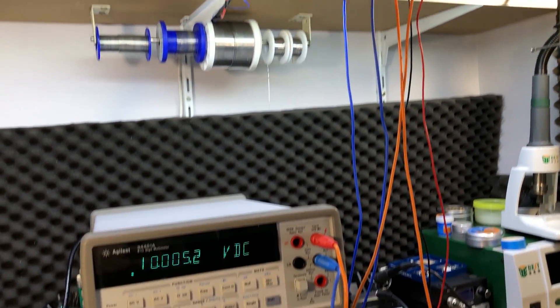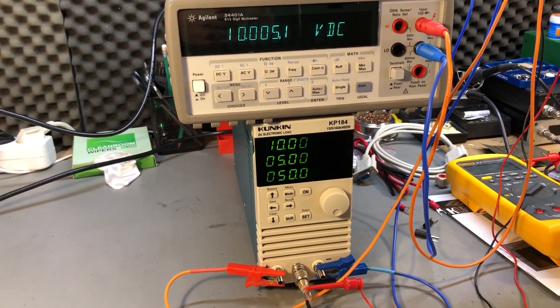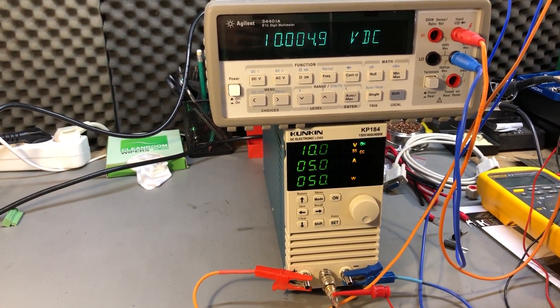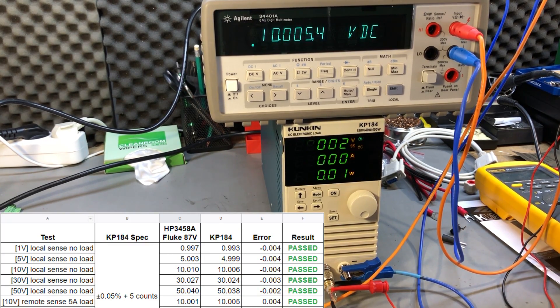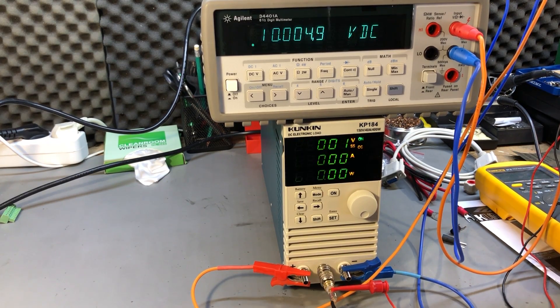Next I tried voltage measurement with the remote sensing option through the BNC connector at the front. The sense wires were attached at the power supply output — as you would do when testing a power supply with a load and caring about voltage at that point. The test was performed while sinking 5A; the error was about 4mV and once again within spec. Interestingly, with remote sensing activated, if you remove the BNC connector, it continues to show measurements using local sensing without throwing any errors — a potential trap.